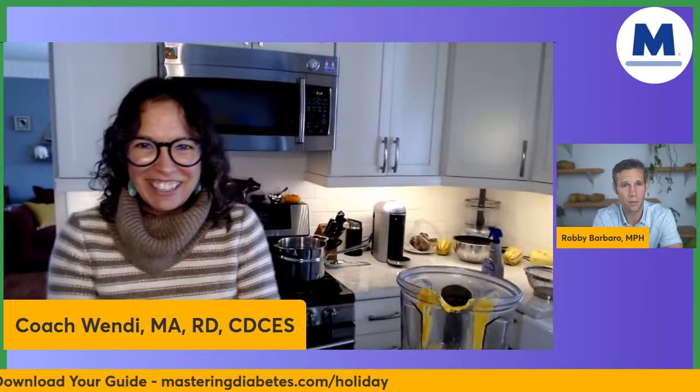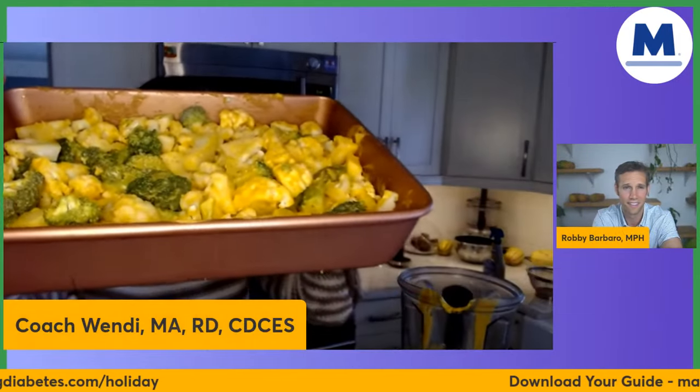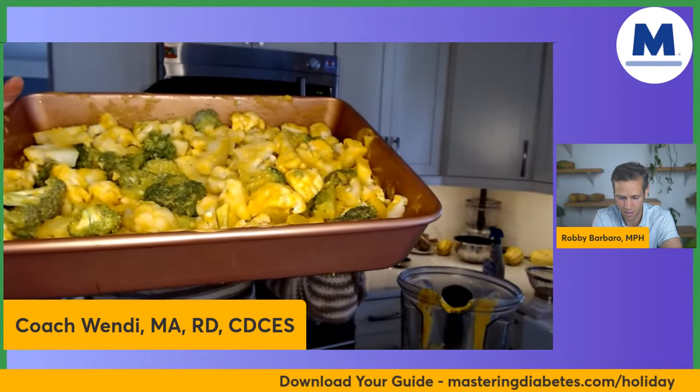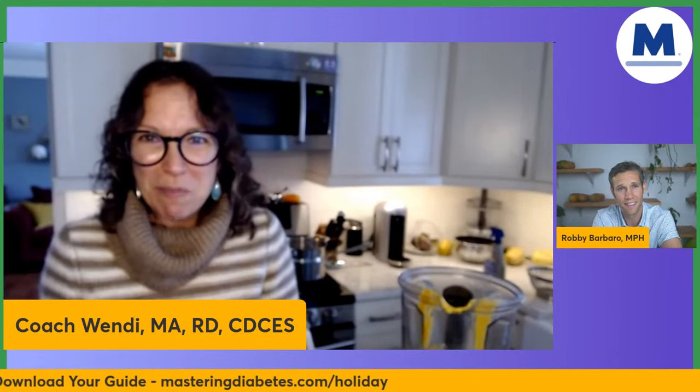Diana says she can't wait to try this recipe. Oh my gosh, look at how yummy that looks! That color is just sensational. So I'm just going to pop this in the oven, and it'll be in there for 40 minutes.